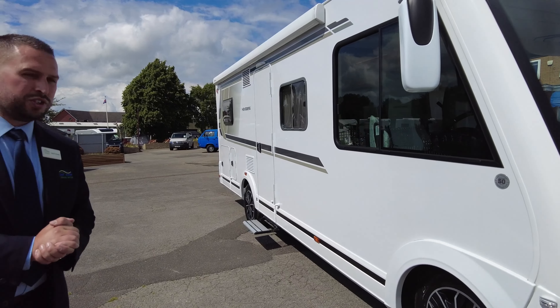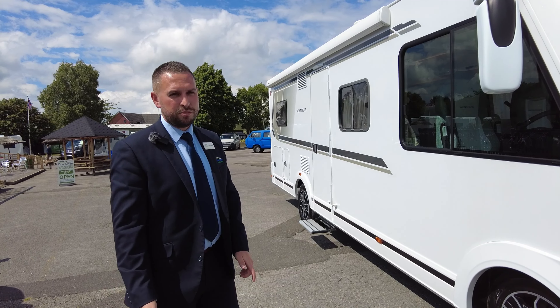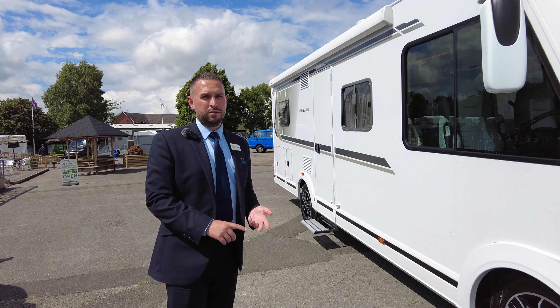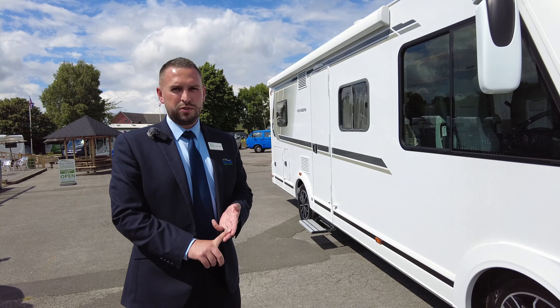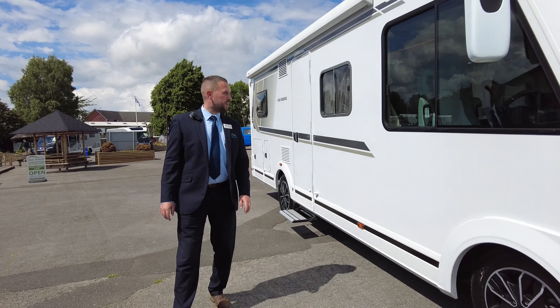It's a 3.5 tonne, so you can drive this on a standard UK licence — you don't need your C1 entitlement. We've got four travelling seatbelts and it comfortably sleeps four. We do have the option for a fifth sleeper as well. We've got the infill cushion for that, so it's a nice family vehicle.